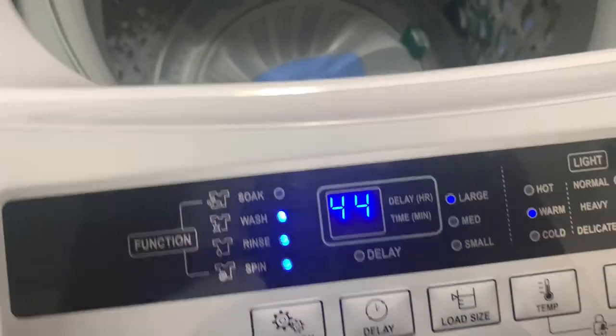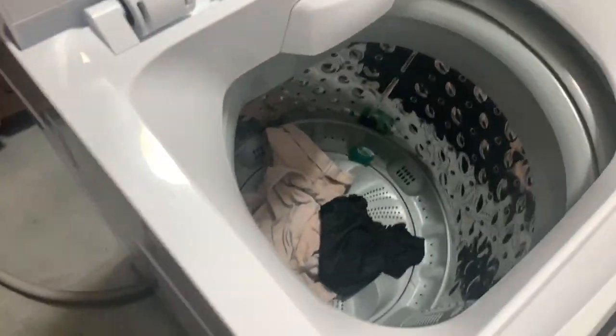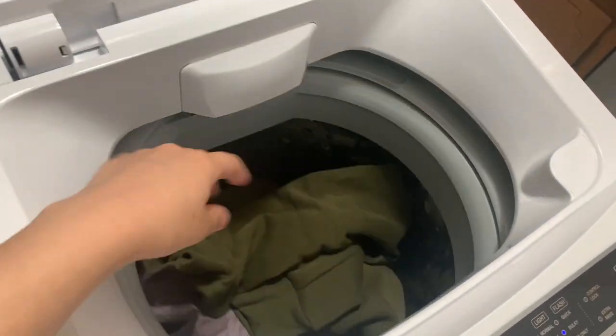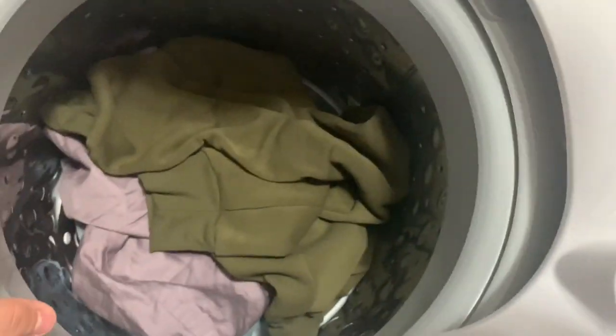I put the Tide Pod in — I put one in at first, but I'll add one more before it starts to wash because I didn't think it was enough. I think one is enough for this amount of clothes though. This is a week and a half worth of clothes — mainly pajamas, one pair of jeans, a pair of sweatpants, a pillowcase, some exfoliating gloves, things like that. Just things I wore around the house throughout the week and a half.